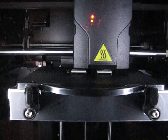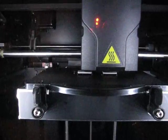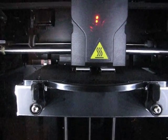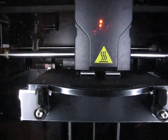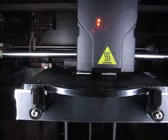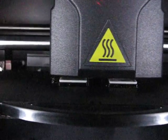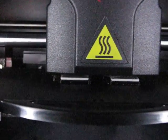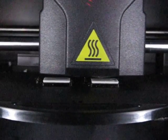With this machine, we're printing ABS plastic parts from a three-dimensional solid model that was generated at the computer. This is called rapid prototyping, or 3D printing.